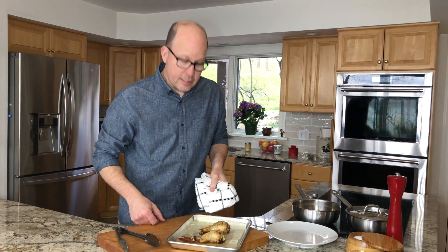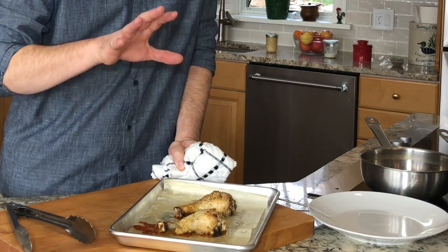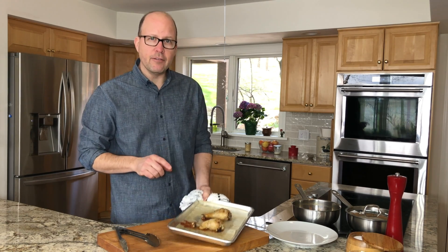So it's been 40 minutes. These chickens look fantastic. Let's turn the oven on to broiler and let's go maybe one to three minutes. These are going to get even more gorgeous brown, full of flavor.